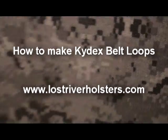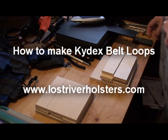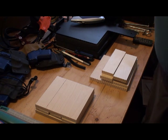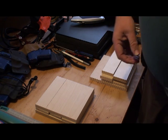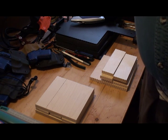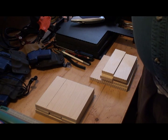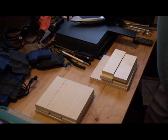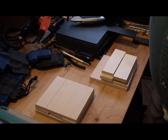Hey YouTube, today I thought I would take a couple of seconds and share some information I've learned that makes working with kydex just a little bit better.